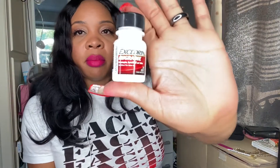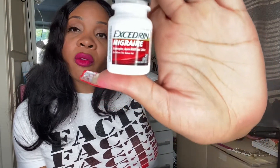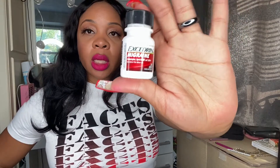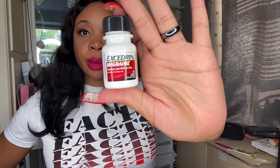I have some Excedrin Migraine because this is the holy grail — I do not leave home without it. I have some in my car, some in his car, some home by the bed. And then I have money for some if I need to — nothing like getting a migraine.